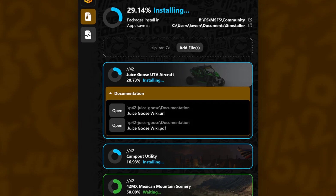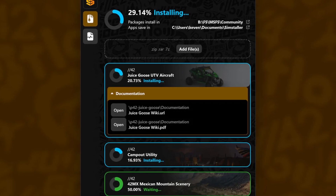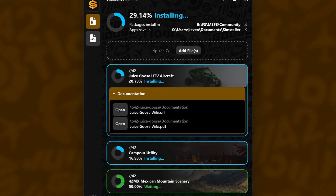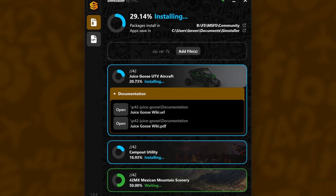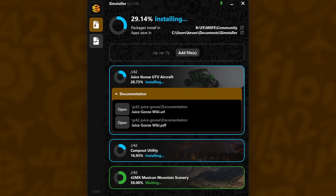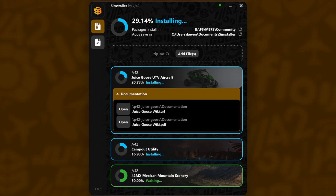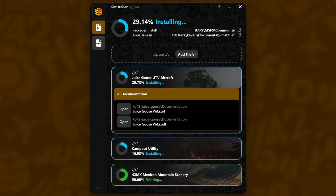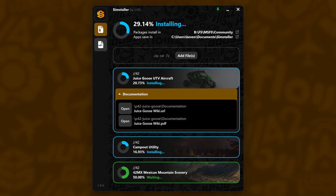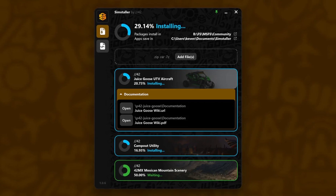Parallel 42 released a freeware piece of software for Microsoft Flight Simulator called SimStaller. The company calls it the ultimate installation utility for Microsoft Flight Simulator. Conflicts should also be a thing of the past — SimStaller's innovative virtual file system scan feature swiftly detects these conflicts. Whether it's overlapping fonts, VFX, or avionics issues, the tool identifies the culprits behind these overrides, empowering you with the knowledge of who is overriding what. You can download Parallel 42 SimStaller for free at the company's website; check the link in the video description.